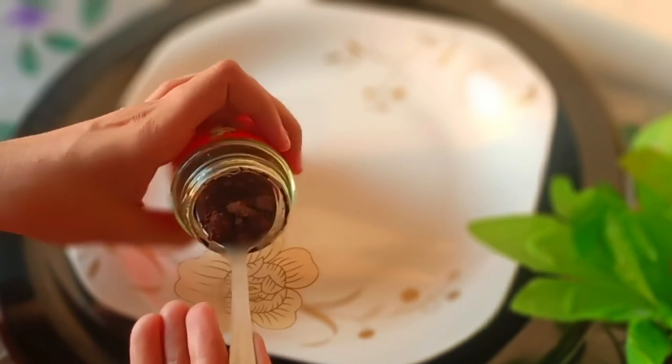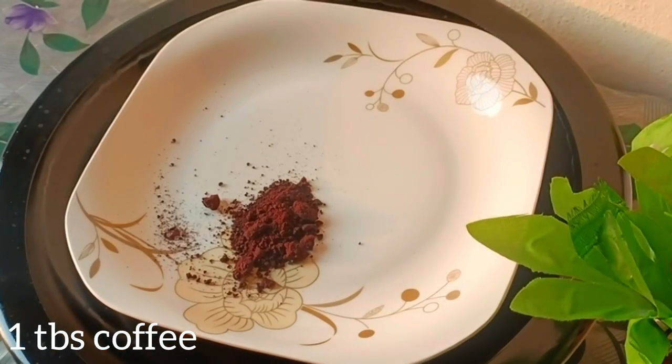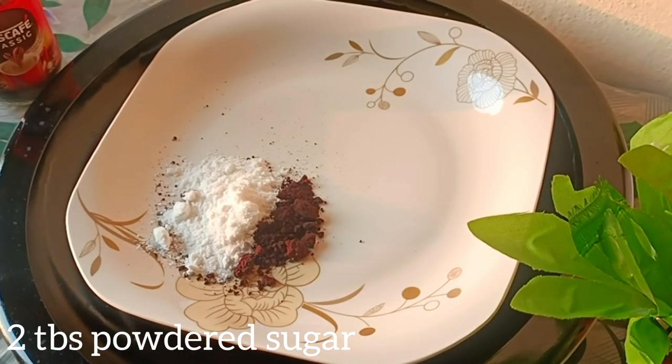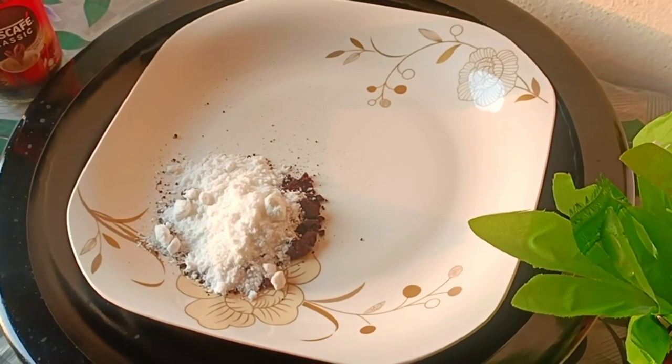First of all, I have taken Nescafe coffee here — one cup of coffee. And the other ingredient: two cups of powdered sugar. You can use powdered sugar or simple sugar, no problem. It is the same.